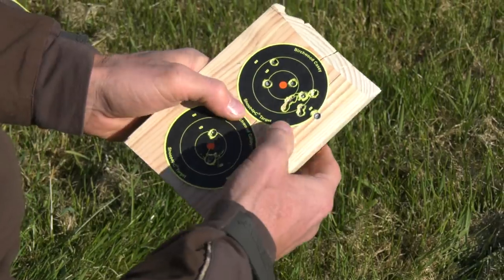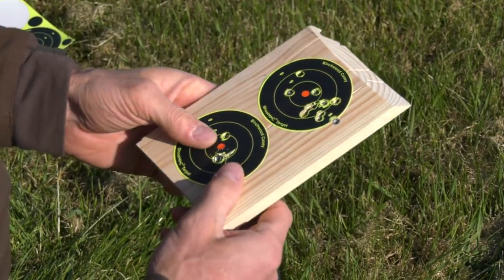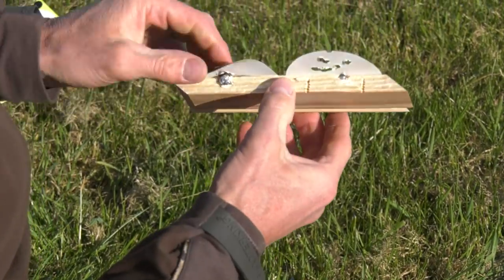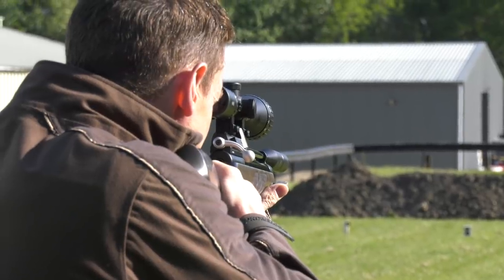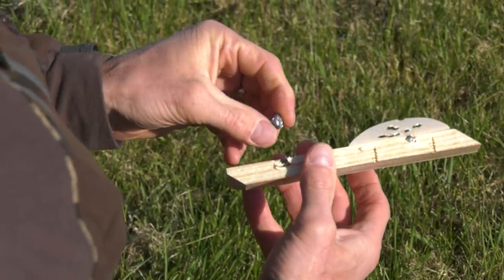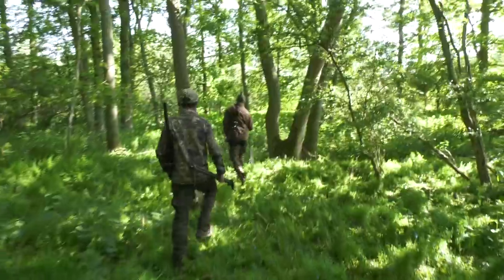Bit of zero in, bit of cross, doing a bit of grouping. For some reason Paul is keen to show us his grouping. Check out them, look. See them, Johnny? You've got a joke, mate. What's that, five stacked on top of each other? Check that out. Go and weigh that in, mate. Very nice. Let's see how that translates into the field.